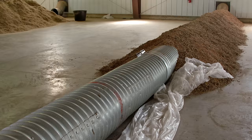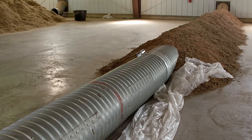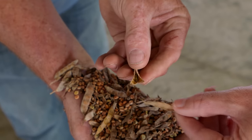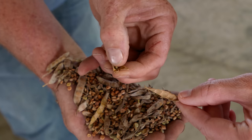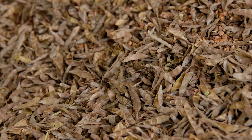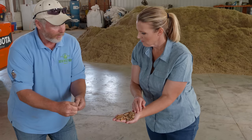We'll take this inside and process it. We've got a lot of pods mixed with the seeds in here, and this tube runs all the way through this pile, pulling air through it to complete the drying process. You can see some of them are twisted, which means they're open and empty — they'll easily be removed through the cleaning process. Some, like this one, are still a little tough. It was probably a little greener when we harvested, so it doesn't open up as easy.